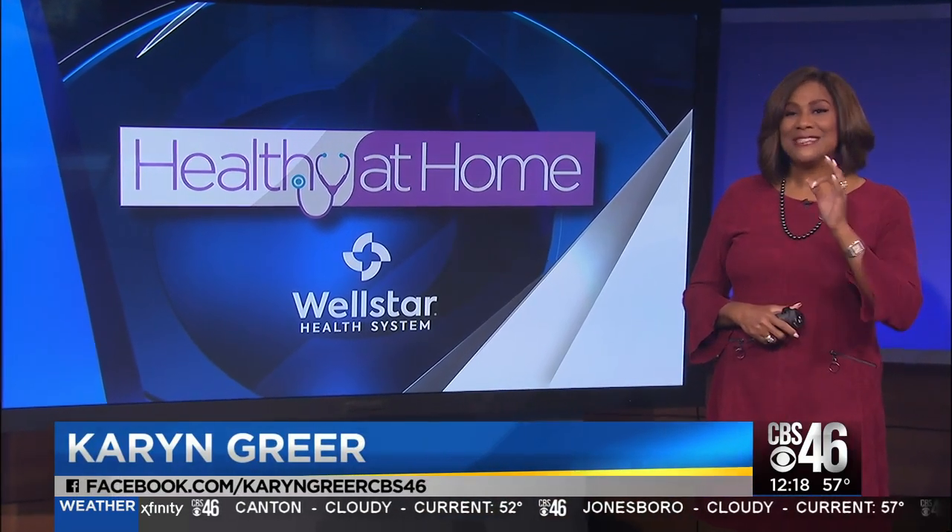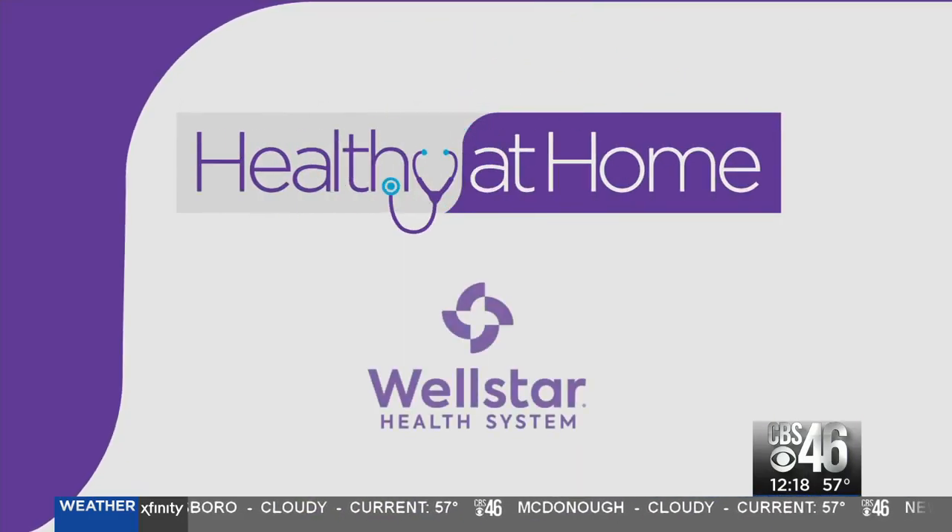Today's Healthy at Home tip shows us some of the quick, easy workouts you can get the whole family up and moving. Healthy at Home, sponsored by Wellstar.